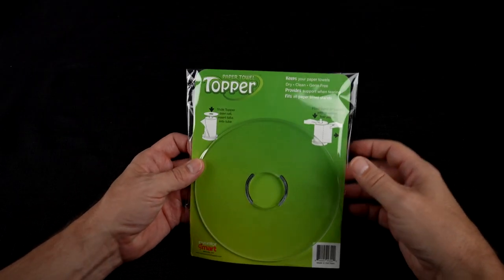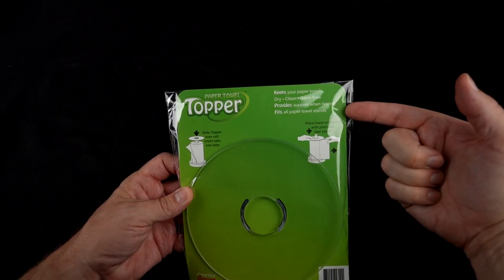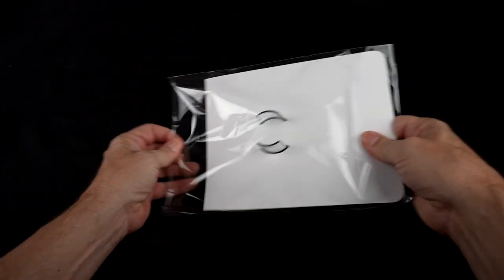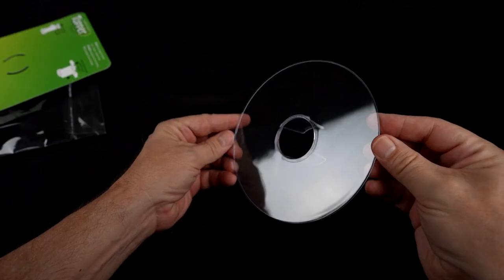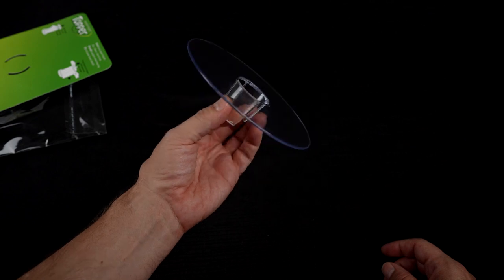This is the paper towel topper. It says it keeps your paper towels dry, clean, germ-free. Provides support when tearing. Fits all paper towel stands. Very simple device — it doesn't mean it won't work. Let's head to the kitchen and try it out.